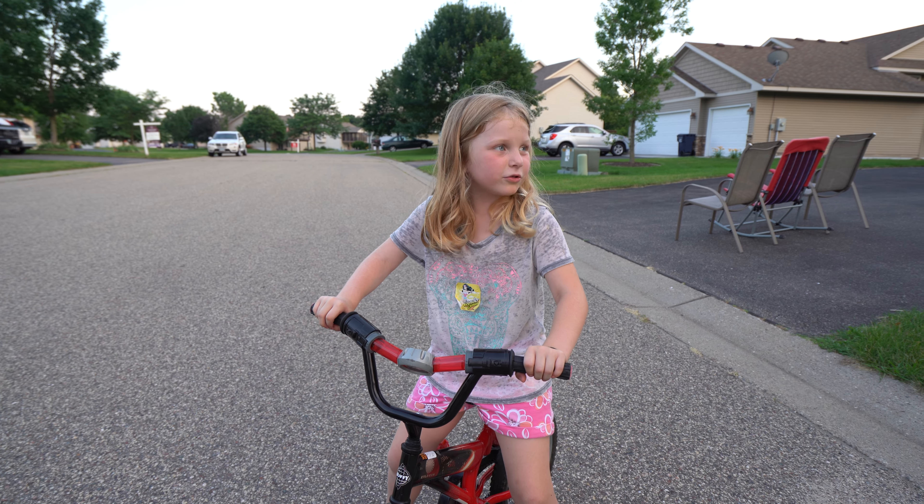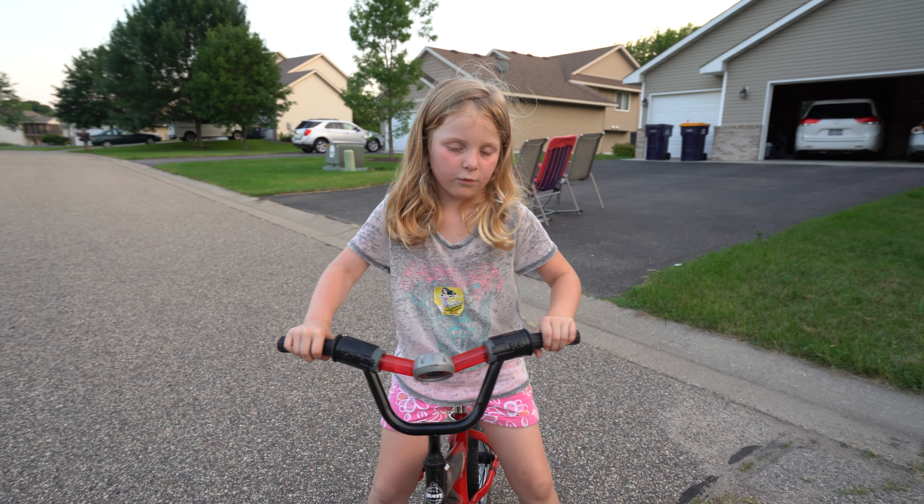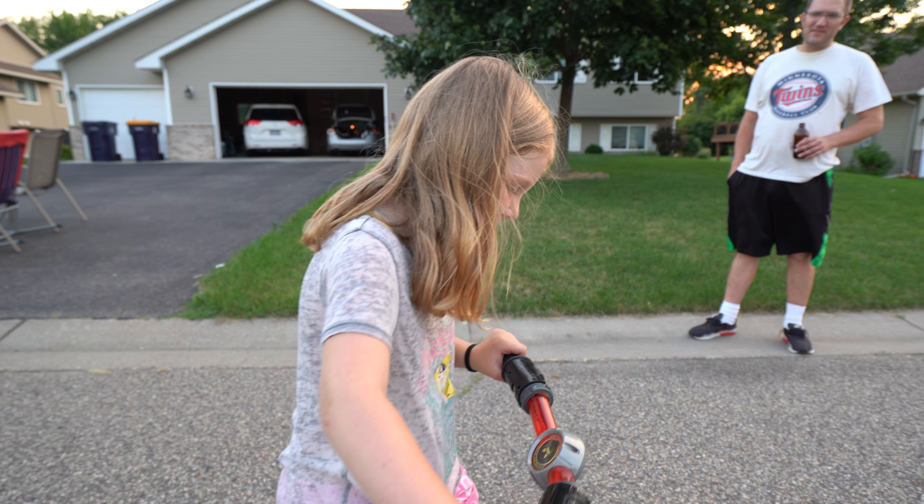I wish I had one like Addison's — snow pedals. How come? Because then I can just walk it. But you still have to learn how to balance. Yup.